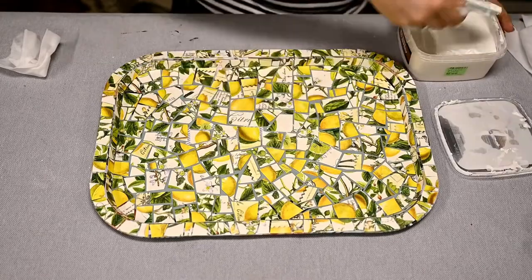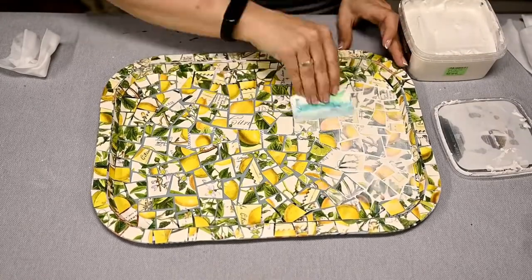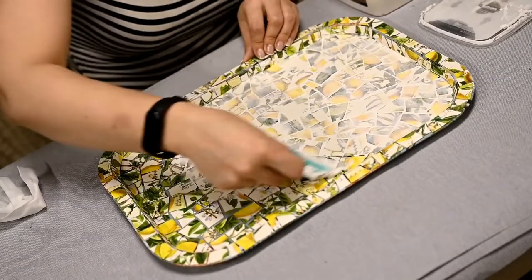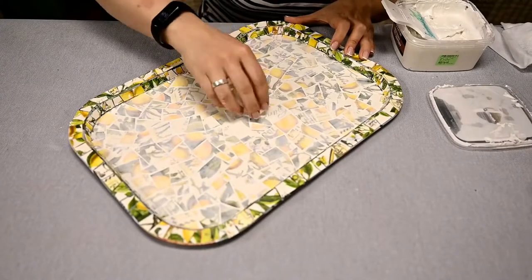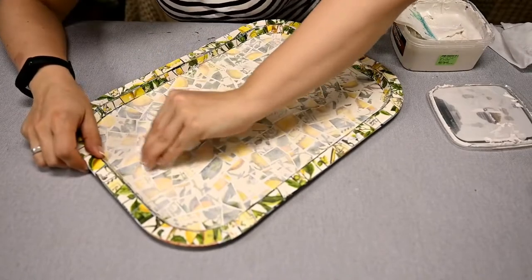After the entire tray is sealed I'm grouting it. I messed up a little here, as I began wiping off the tray only after covering it all with the grout. It would be better to work in small sections and wipe them really quickly — this is paper and not tiles, after all.